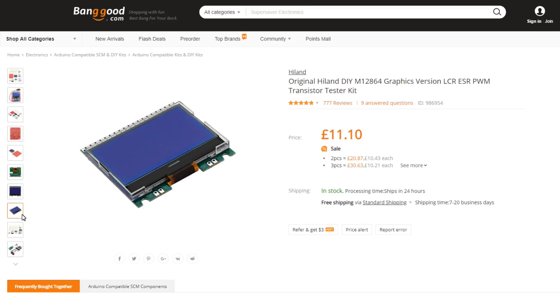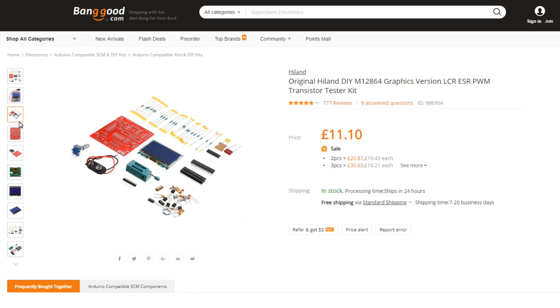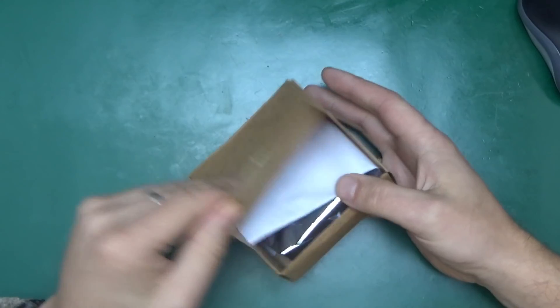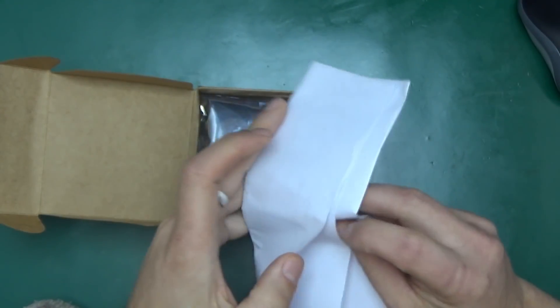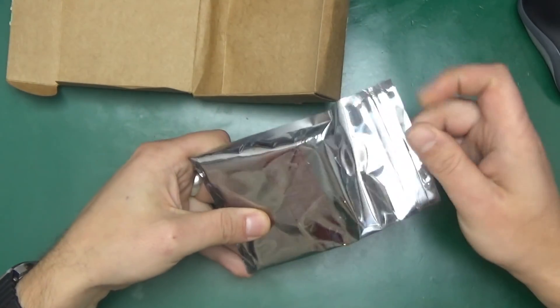This variant is more exciting because it comes as a bag of parts rather than pre-assembled and ready to use. So let's open it up and see what we get inside. We've got a letter that says product description: transistor tester, and a bag of components.